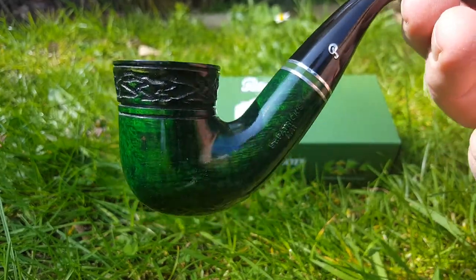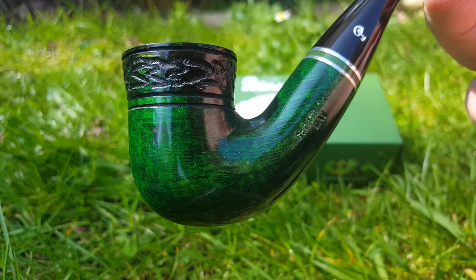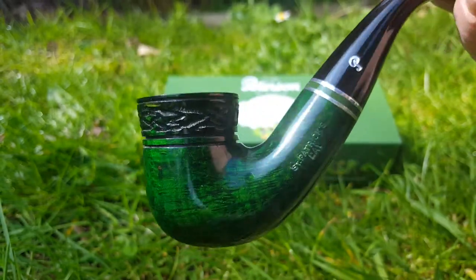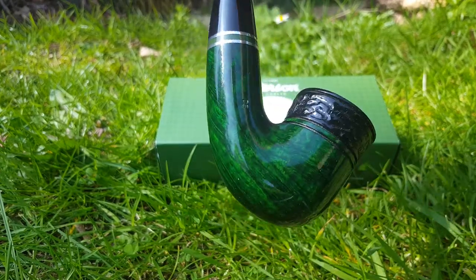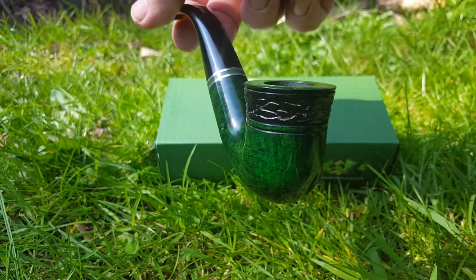This is my St. Patrick's Day pipe — this is the 2015 colours and design, and the model is the 05, which I've already done a box opening for but haven't published yet. So it's a little bit backwards — I'm showing you the pipe in detail before I show you the box opening.